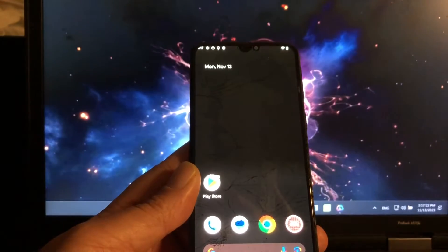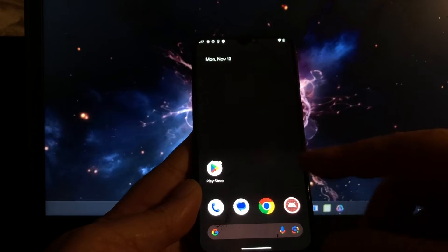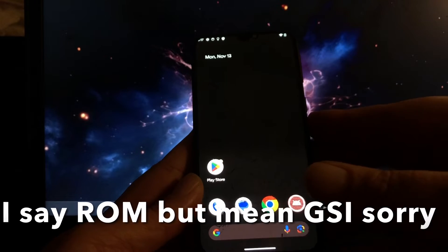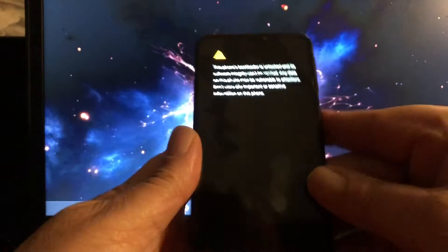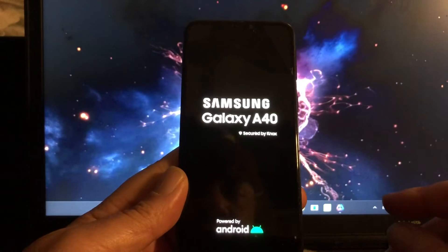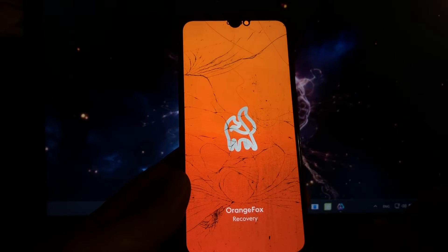You can install a Pixel ROM to the A40. The only difference is that after you format, you install the GSI, and then you format data to f2fs. It's very simple — there's only one extra step that you must do. And then you as well have the Android 14 November build on your device.